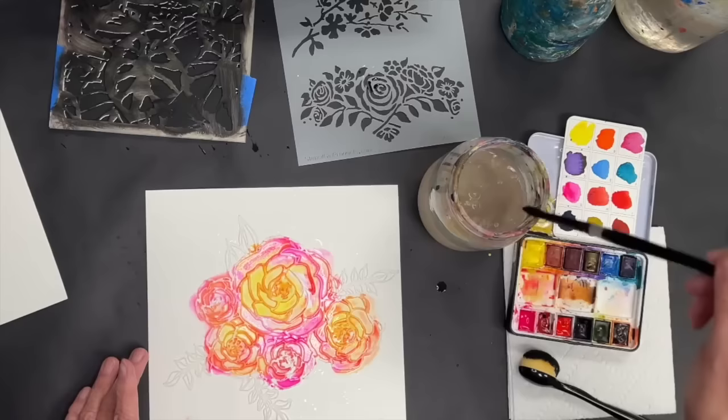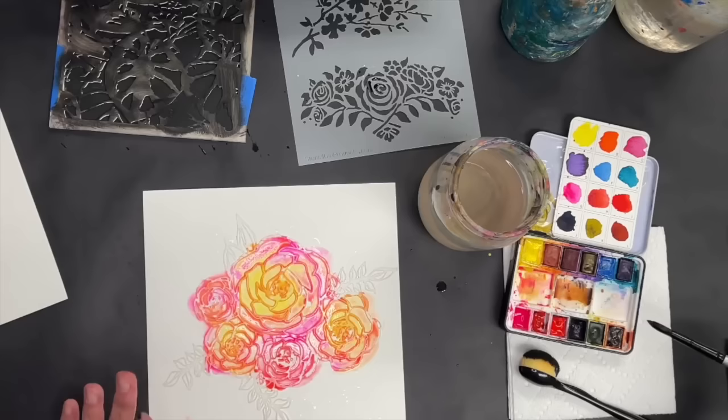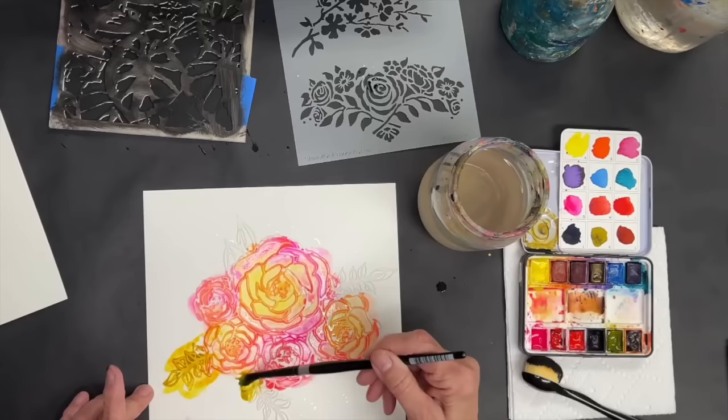They've been my go-to watercolor for many years and I love them. Here's the thing: you don't really have to worry about going over or under the lines. It's going to be a super loosey-goosey rendering of the stencil, and I like that. I'm going to put some green over these leaves.